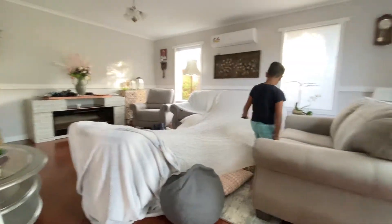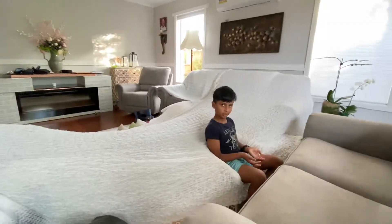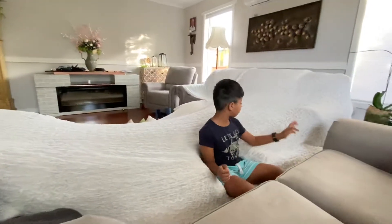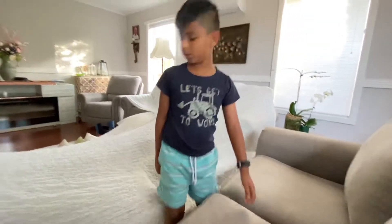We've got a little chair here if you want to sit. Maybe grown ups can sit here. And we've got two diagonal pillows.